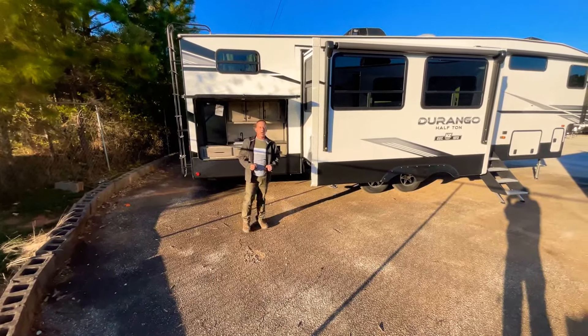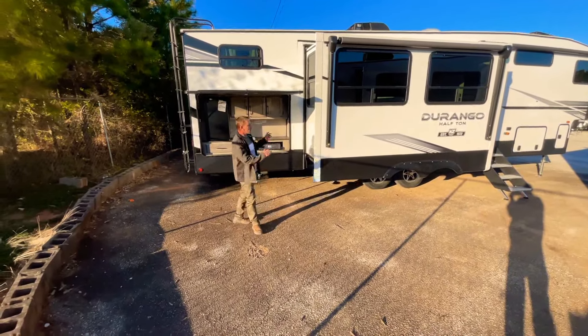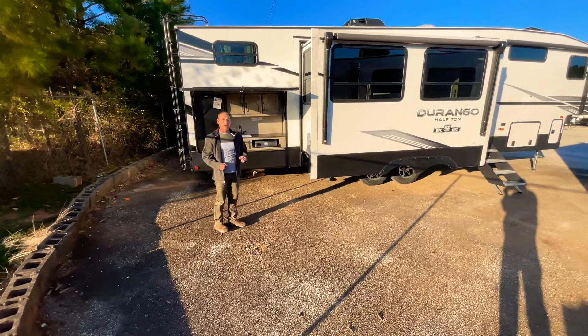Welcome back to Opalack RV Online everybody. Today I'm going to show you the Durango half-ton 291.